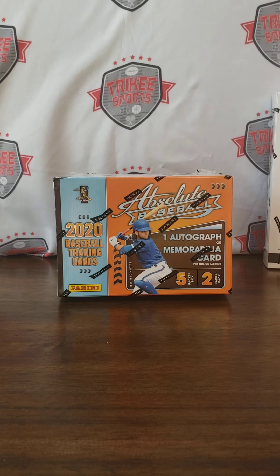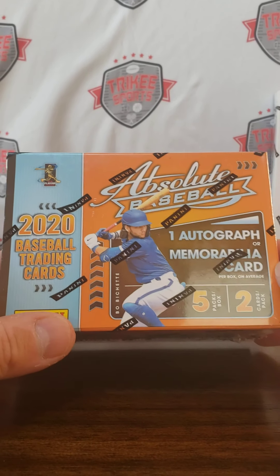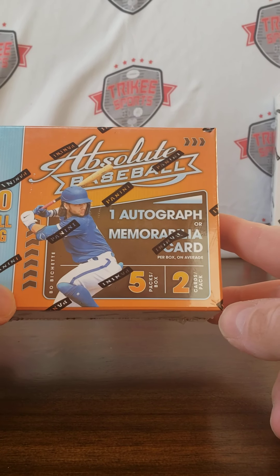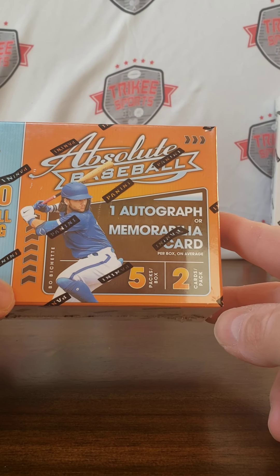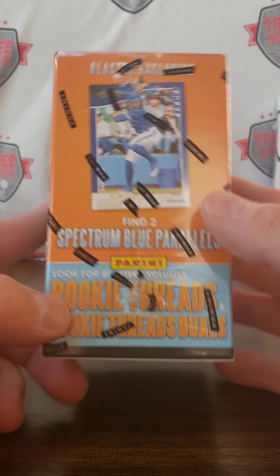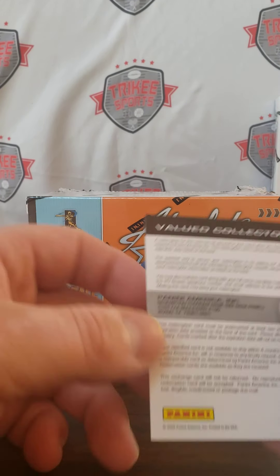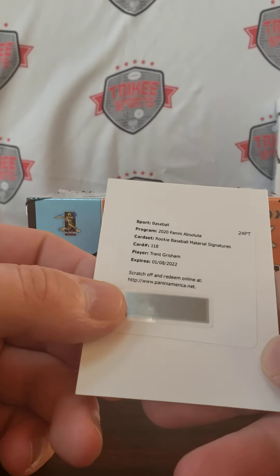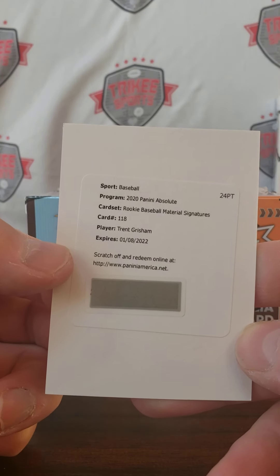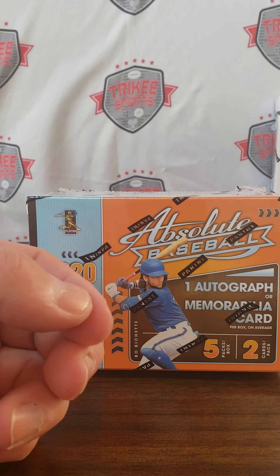Tricky Breaks back with you. Went to the local Walmart — look what we found. We found some Absolute baseball. One autograph or memorabilia card per box on average, just two packs. I should have made a video — I got two of them. The first one I opened had a redemption: rookie baseball material signatures, Trent Grisham. Kind of interesting getting a redemption out of a blaster.